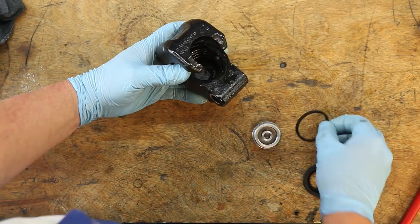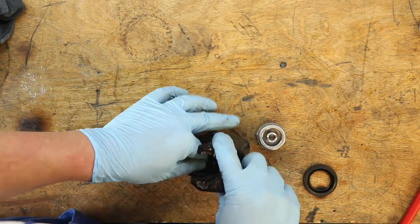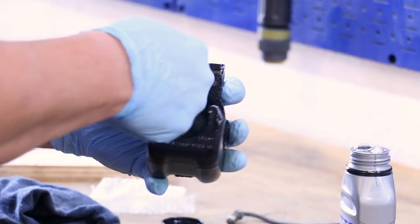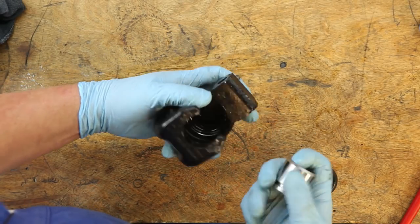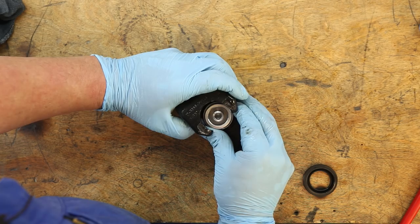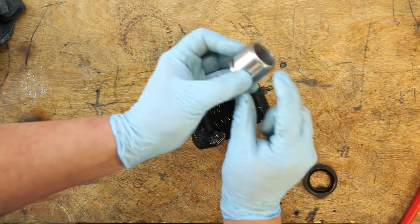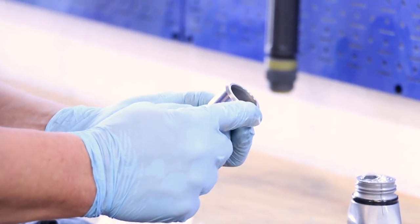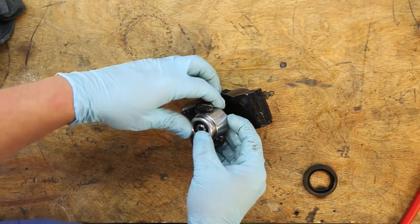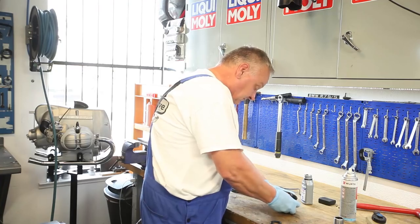Now we're going to put the seal ring in and give it a little more brake fluid. We've got to very carefully get everything lined up. The piston has a really nice chamfer on it, but it has to get over that edge, so it'll just take a little finesse to get it in there. Just like that — just don't give up.